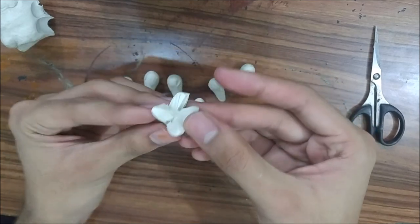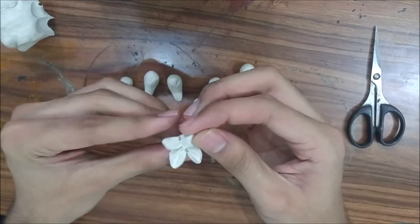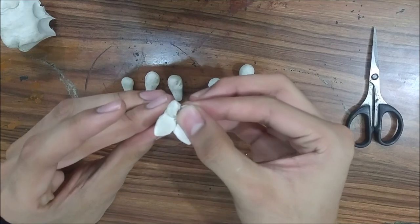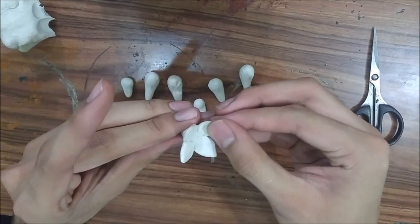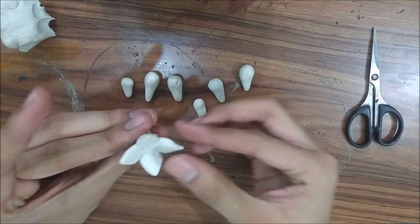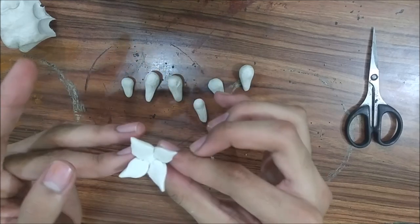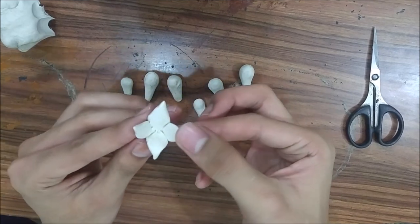Just open them up a bit. Pinch the ends of each petal using your thumb and forefinger like that. And then squish them or flatten them up so that you can get the flower ready. Use your thumb and forefinger to do a bit of adjustment — push them up and curl them down to get a natural look.